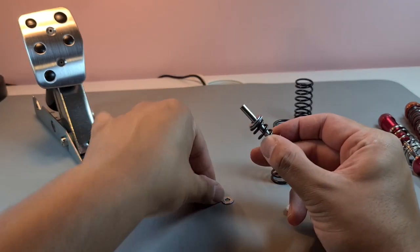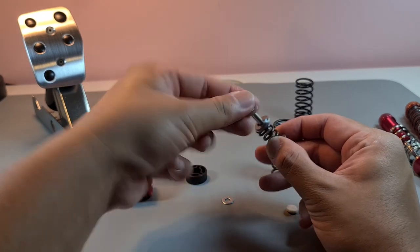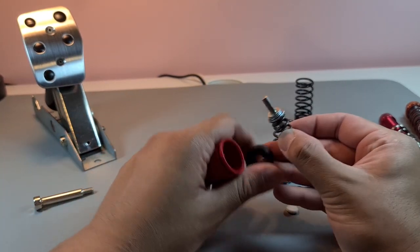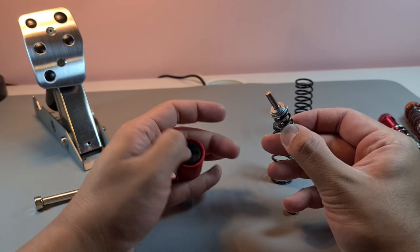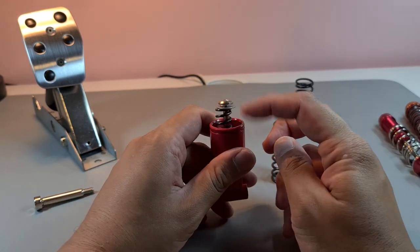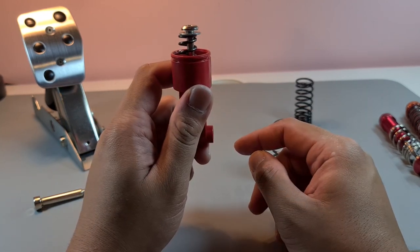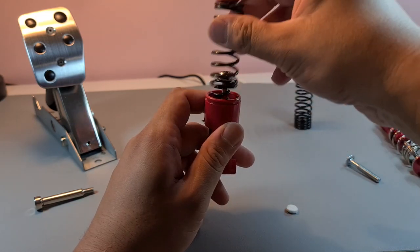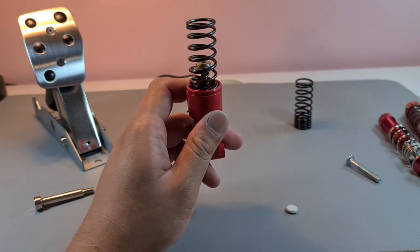The washers help me adjust how soon the next step of brake pressure kicks in. With everything assembled, the washers determine how high the inner assembly sits. If I want the second step to trigger sooner, I just remove a couple of washers.